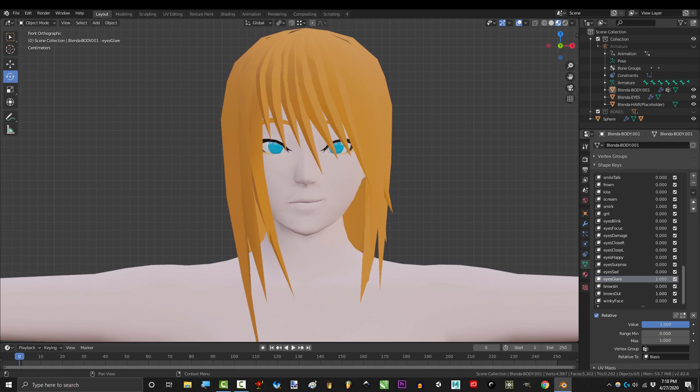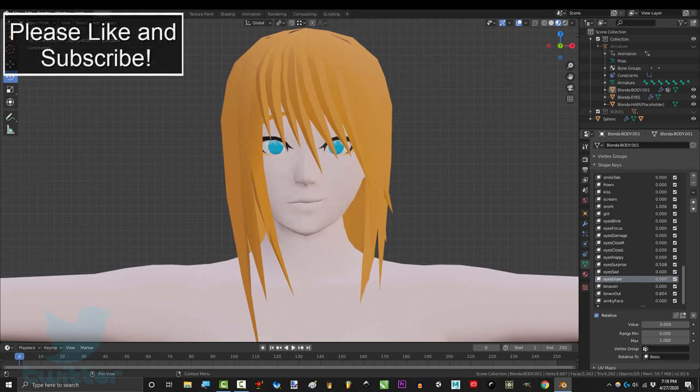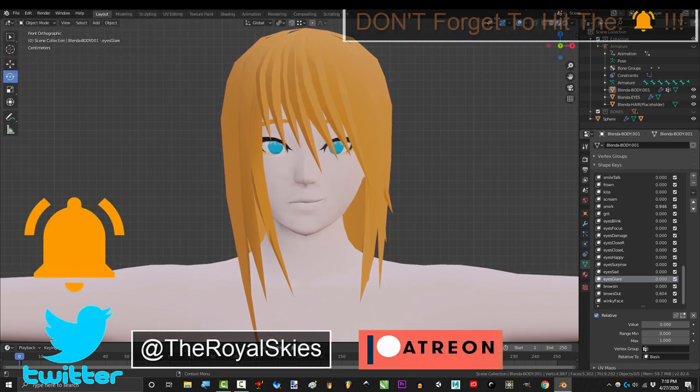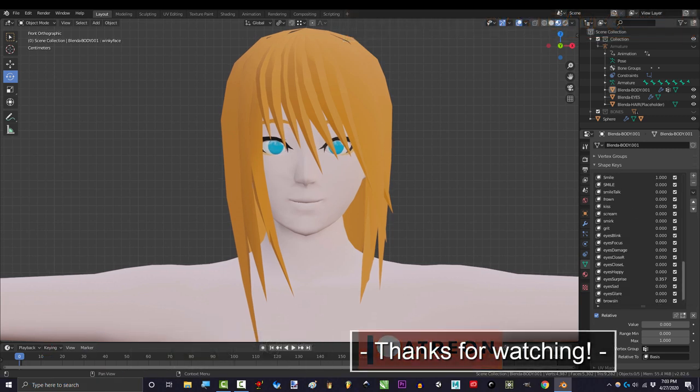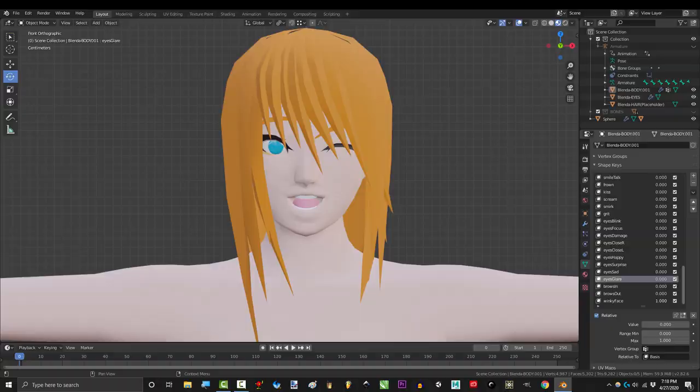Also, just a reminder — if you're still having trouble, the fully rigged version of this model will be available for download very soon, so you can see how I did it and reverse engineer it. Anyway, hope that helps. If you enjoyed this video, please don't forget to like, subscribe, and ring that bell. Hope you have a fantastic day and I'll see you around.